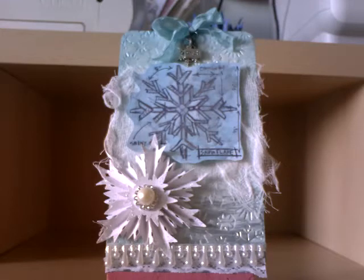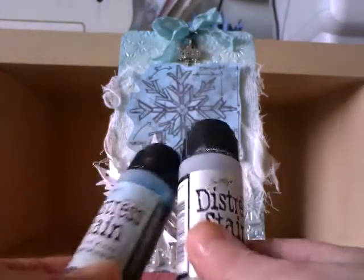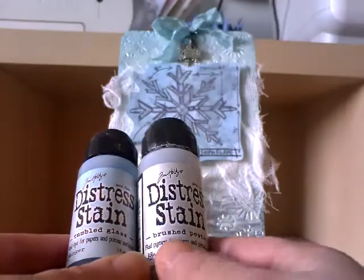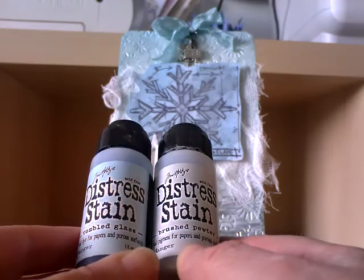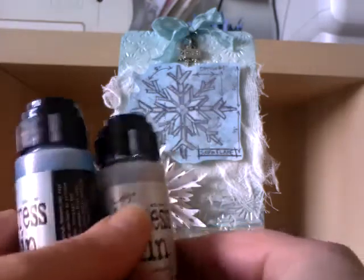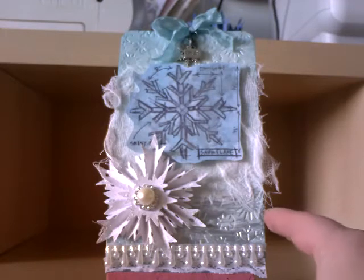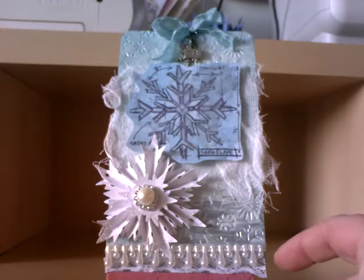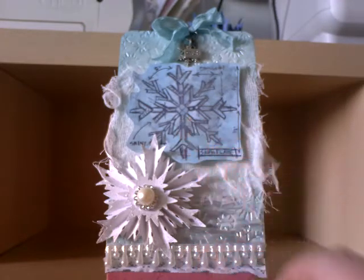All the tags are made from chipboard. I've taken some white cardstock and used some of my new Tim Holtz distress stains — here we've got tumbled glass and brushed pewter. I put those onto my craft mat and then ran my tag through them until I was happy with the colour, then I heat set it and ran it through my snowflake Cuttlebug folder. I stuck that down to my chipboard and then took some white cheesecloth material to make my own background paper.